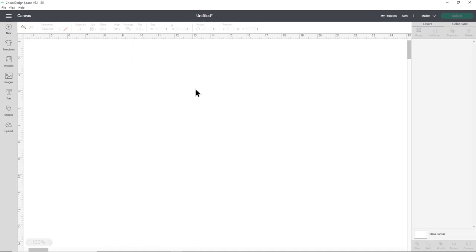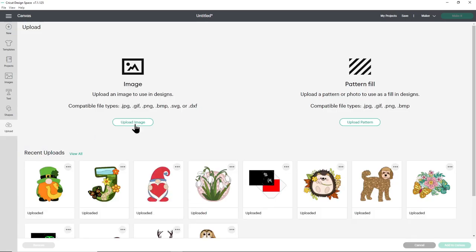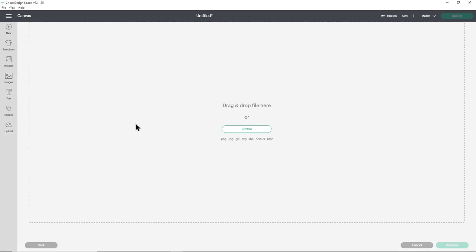Once you've unzipped the folder, open up Design Space and start a new project. Go over to upload on the left and then upload image. You can either click browse to find the file on your computer or drag and drop it in, which is what I'm going to do.